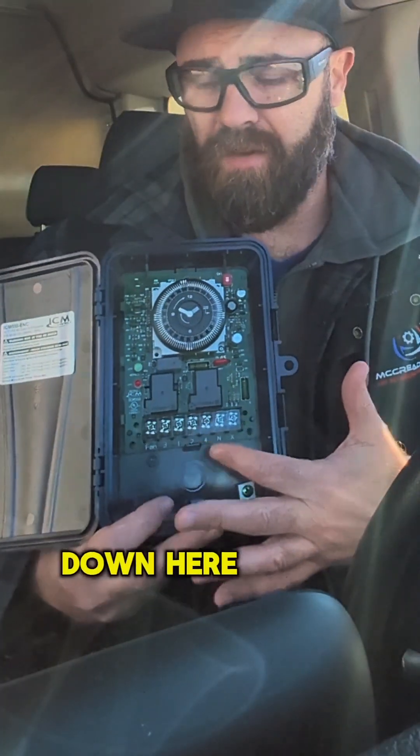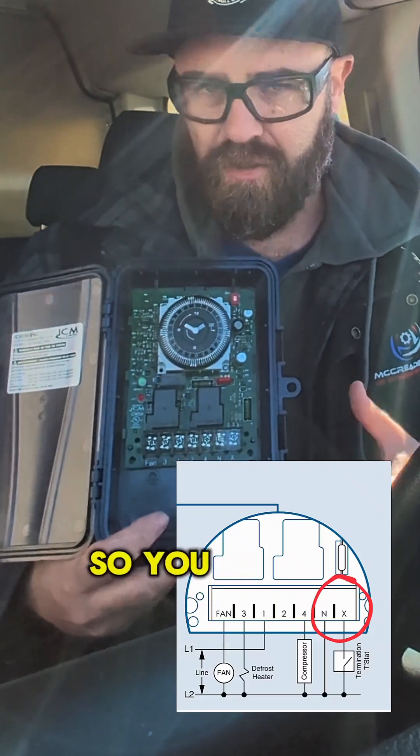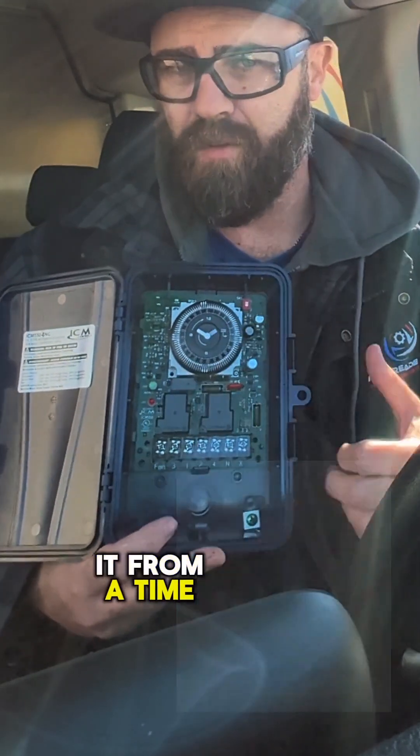These terminal designations down here sometimes confuse people. I'm going to go over terminal X today and how it operates so you can understand it from a time clock point of view.